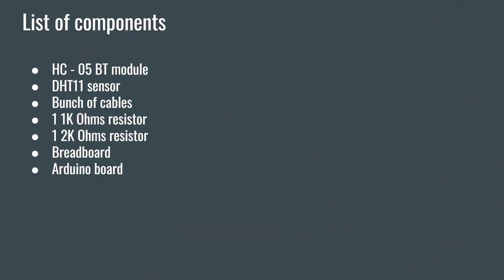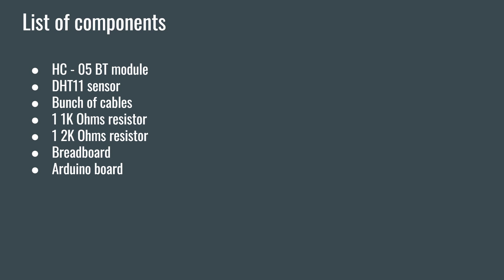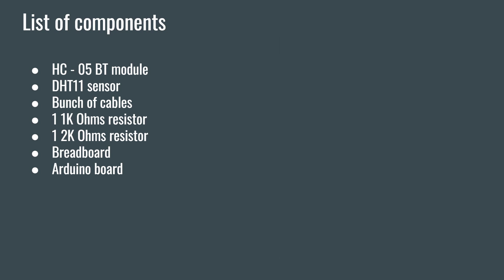Let's check the list of elements we need for this project. We'll need the Bluetooth module HC-05. This particular module can be configured as a master or a slave — a master device can search for other Bluetooth devices and initiate the connection. This module is quite cheap, usually around 4 pounds. To detect the humidity and temperature of the room, we'll use the DHT11 module. We'll also need a bunch of cables, one 1K ohm resistor, one 2K ohm resistor, a breadboard to connect all the elements, and of course the Arduino board.